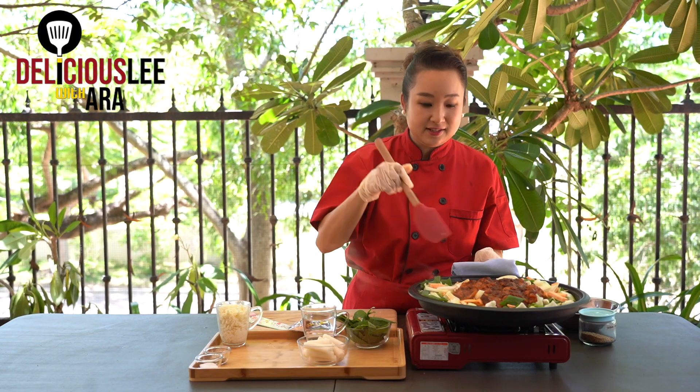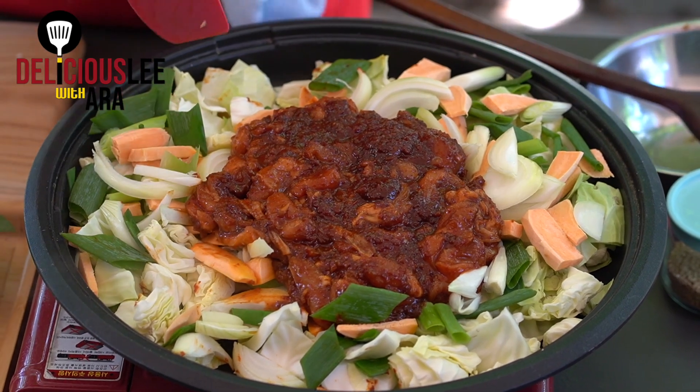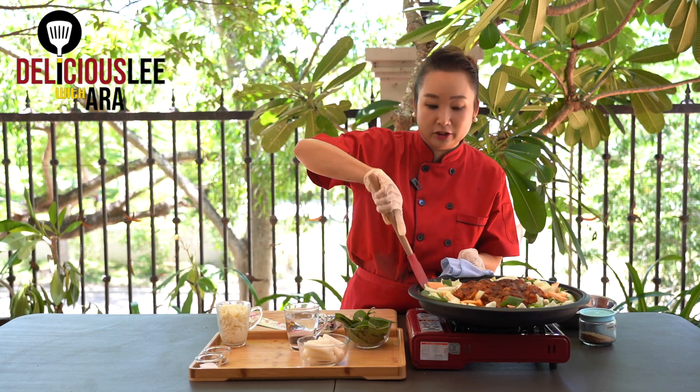Now I can hear the sizzling sound, so we're going to give it a toss. If you're using a regular non-stick frying pan at home, make sure it doesn't burn. If it does, instead of cooking oil, you can add a little bit of water. I always have a cup of water ready just in case — just pour it right away. But not yet, because there's moisture coming from the vegetables.